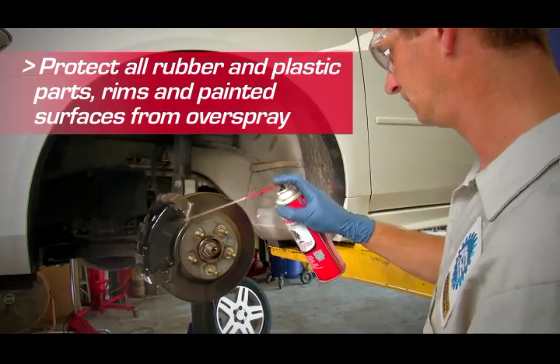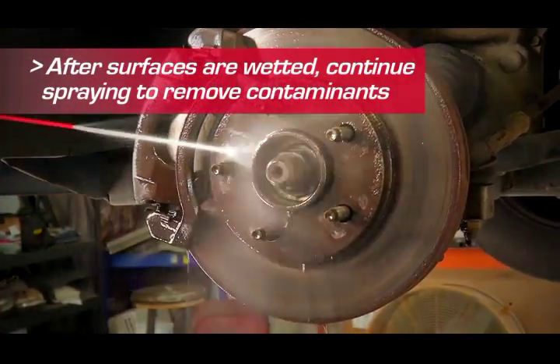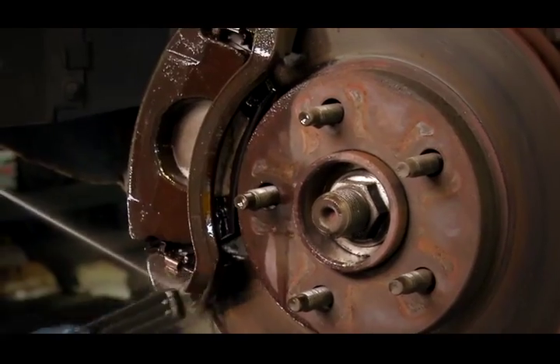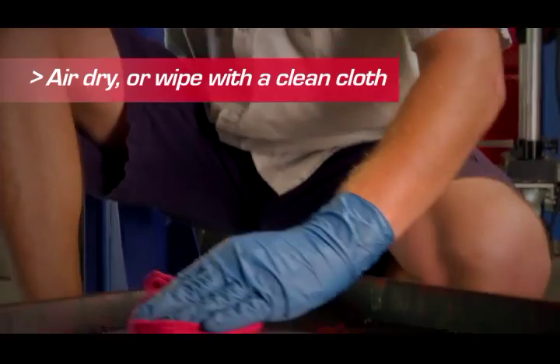It's a powerful cleaner. After all surfaces are wetted, continue spraying to remove contaminants. Use a wire brush to clean the caliper housing and backing plate to remove all dirt and dust. Let the parts air dry after an application or wipe down with a clean rag.